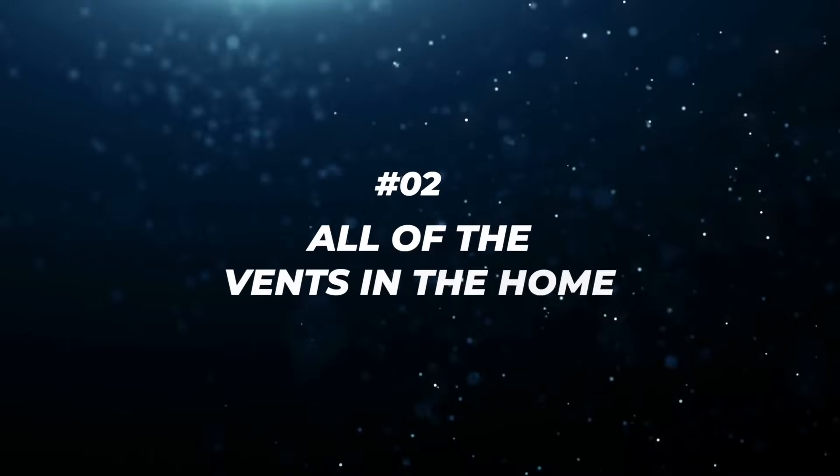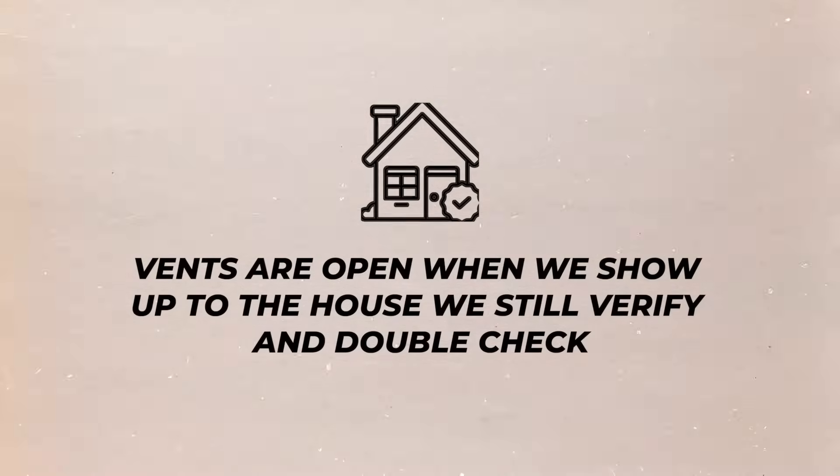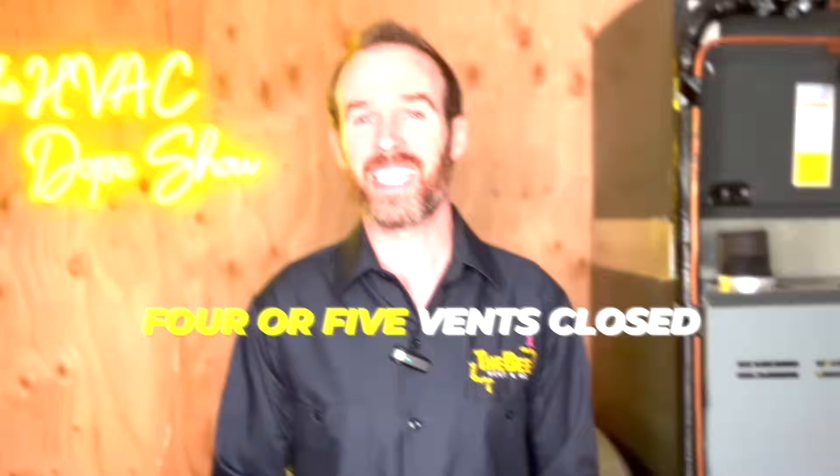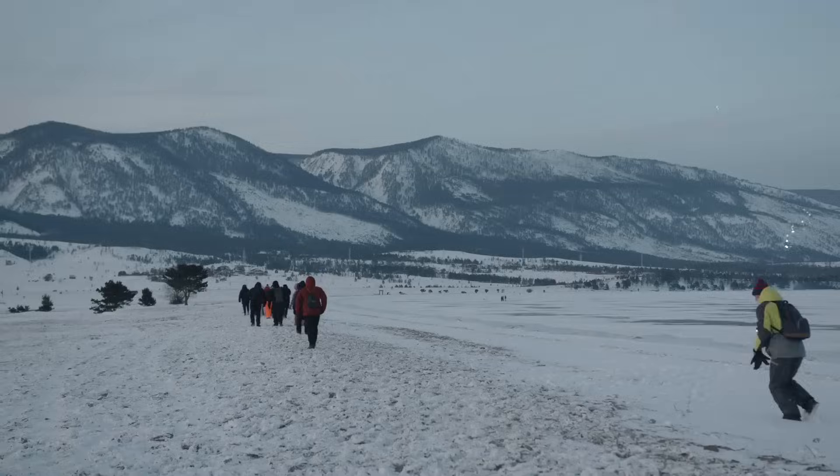Even if your filter is clean, if you have a very restrictive high MERV rating one-inch-thick filter, oftentimes this can cause problems as well. The second thing to look at is make sure all of the vents in the home — or at least most of them — are open. Even if a customer tells us the vents are open, when we show up to the house we still verify, and 50% of the time there will be four or five vents closed in a house that maybe only has 10 or 15 vents.